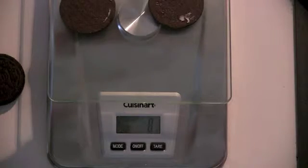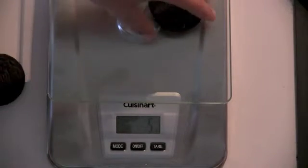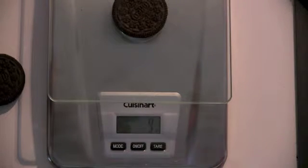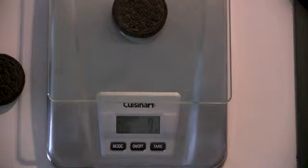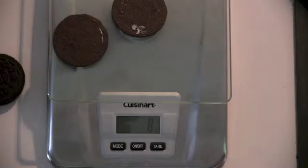Well, we could stack the shells on top of each other. What happens now? It weighs 9. Why do you think we're getting a little bit of a discrepancy? Because the weight is spread out over a wider area, and then the weight's more concentrated.